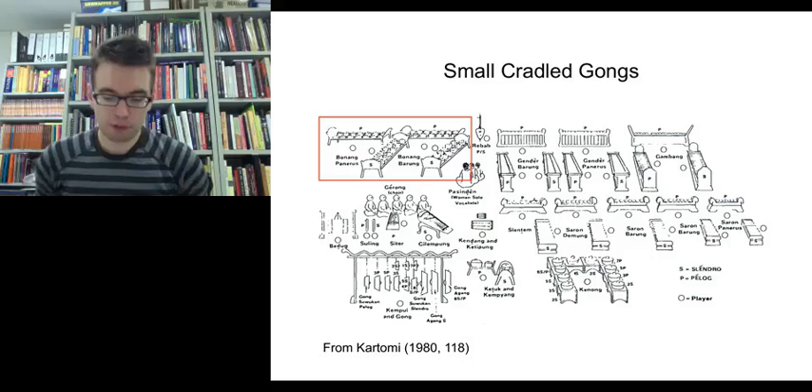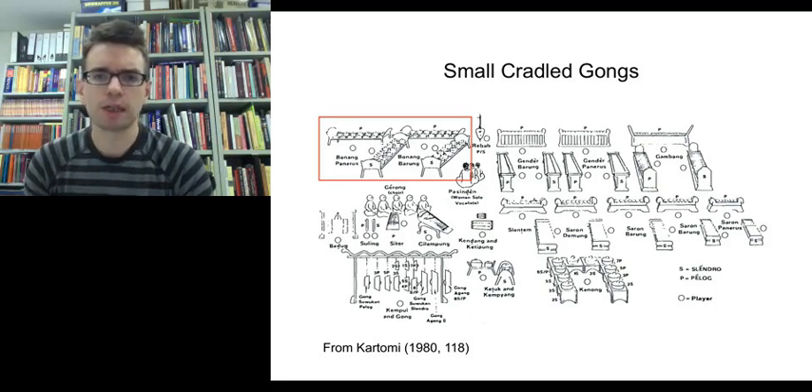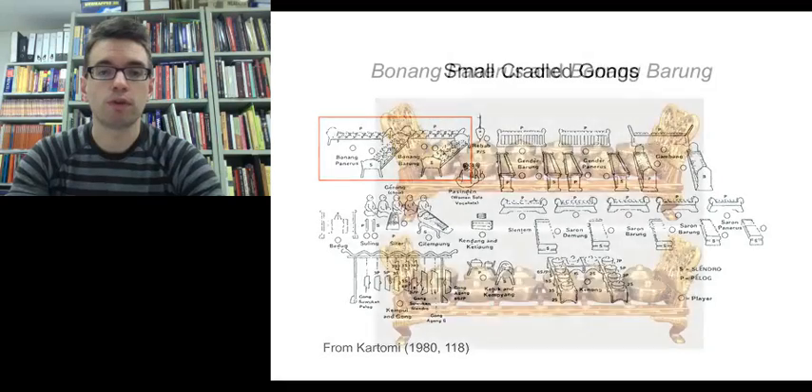Moving on from metallophone instruments, we're now going to talk about some remaining gong instruments within the ensemble. These gong instruments don't play a role in the structure of the music — they are important for adding elaboration parts, decorative parts, to the sound of the ensemble. These instruments are called bonang instruments — B-O-N-A-N-G — and they're small cradled gongs set on long racks on a round cord.